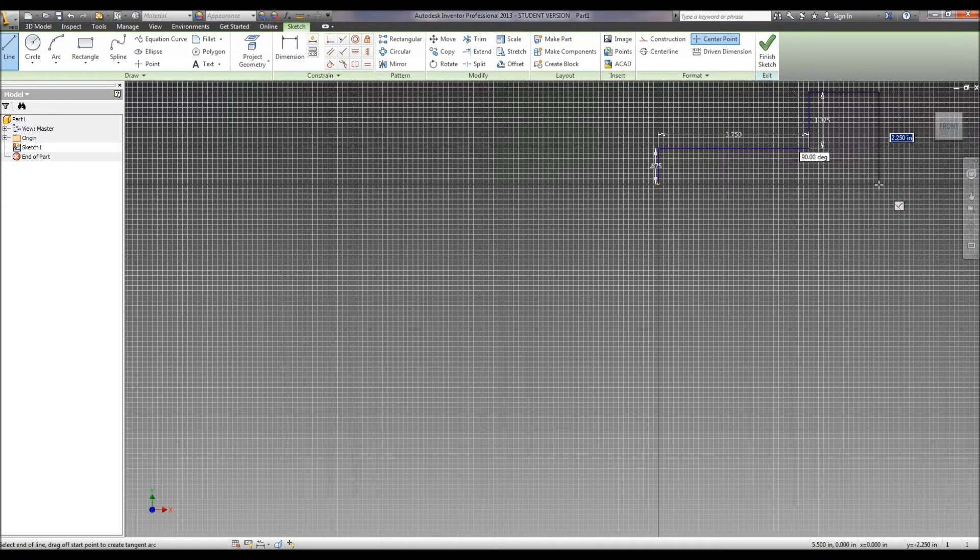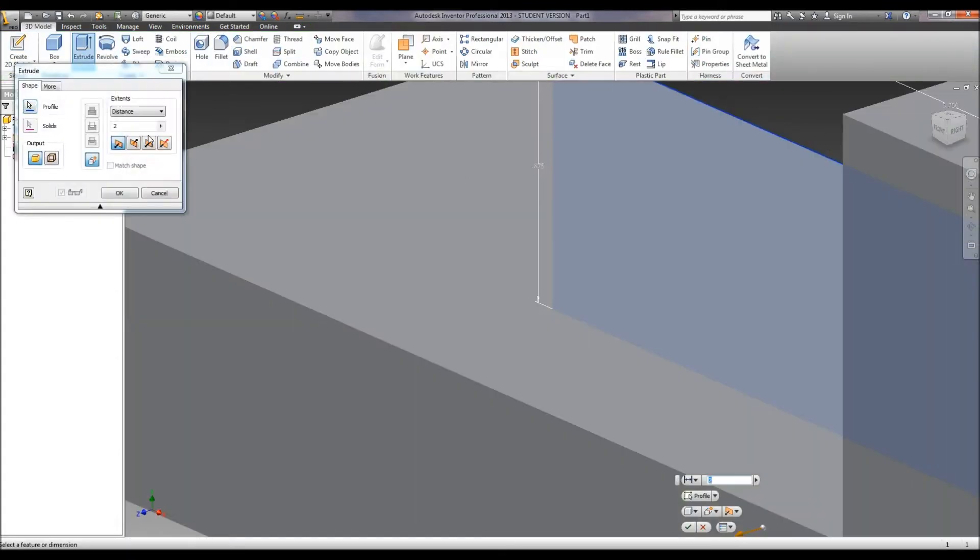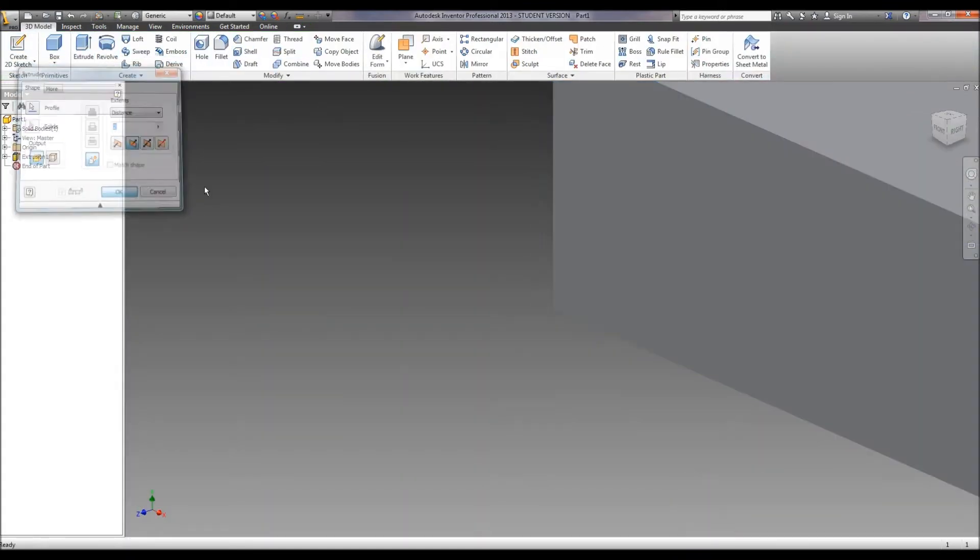We're going to go straight down, and then straight across, and then hit finish. And we're going to extrude that a distance of 2 inches.